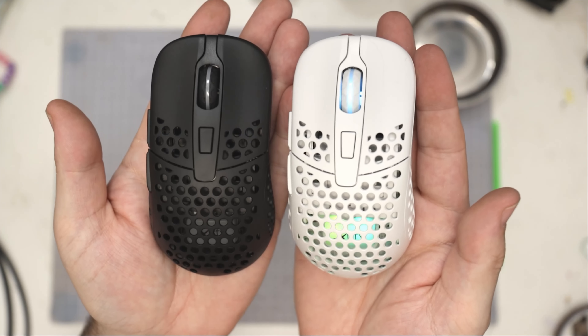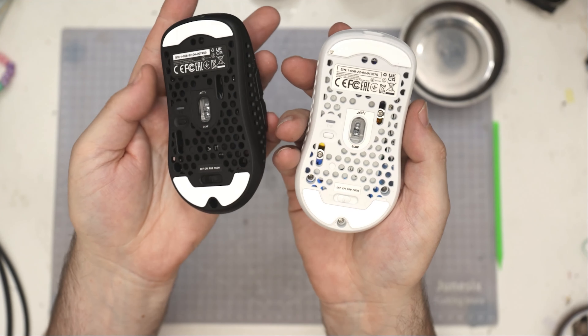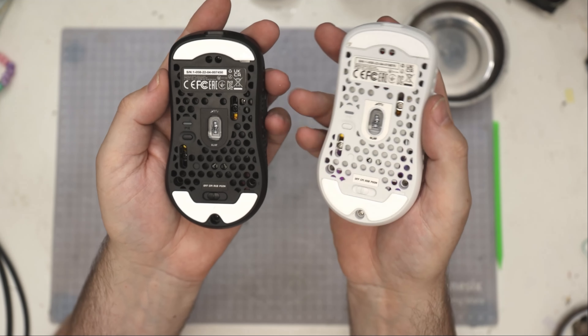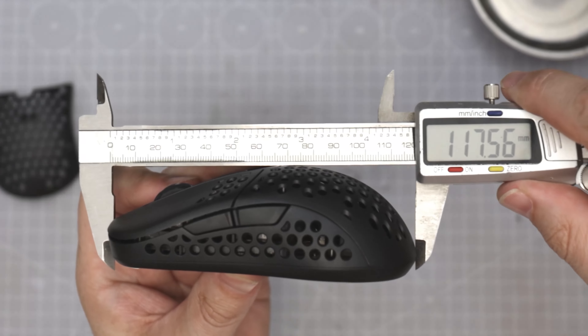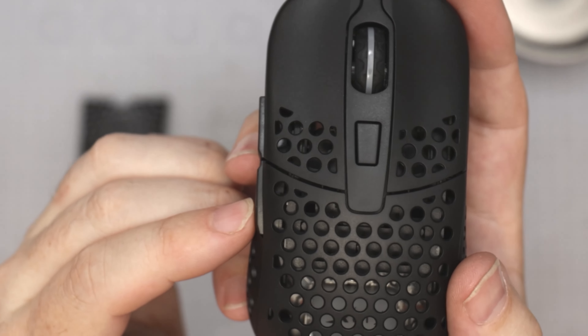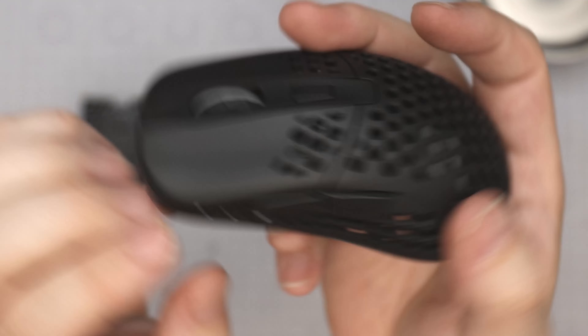Hi and welcome to another video. Today I have my first impressions on the Xtrfy M42 Wireless. I know a lot of you have been anticipating this video. I'm going to show you my thoughts and do a few measurements. This has all been taken while I've been streaming it live on Twitch — Bearded Bob — so if you want to catch this straight away before it's even on YouTube, make sure you subscribe or follow me on there.